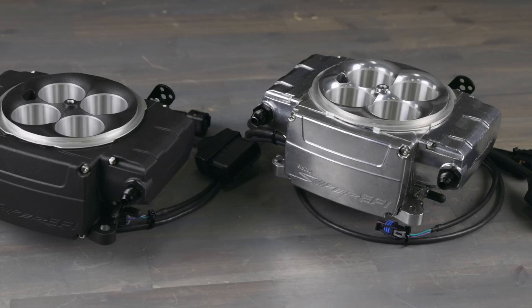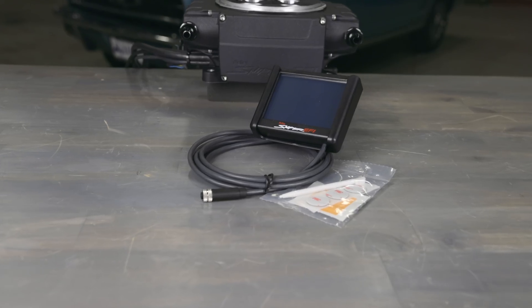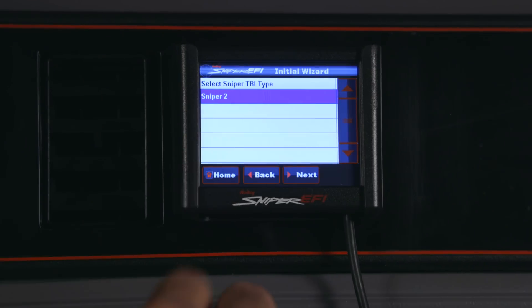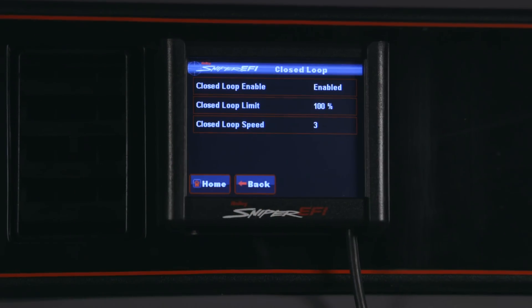The first thing you'll have to do is select either a tumble polished or black powder coated finish throttle body. Next you'll select your tuning interface. Option 1 is the full color 3.5 inch handheld, similar to the one used in the first gen Snipers. It provides laptop free setup, as well as the ability to make changes, data log, and perform advanced tuning.